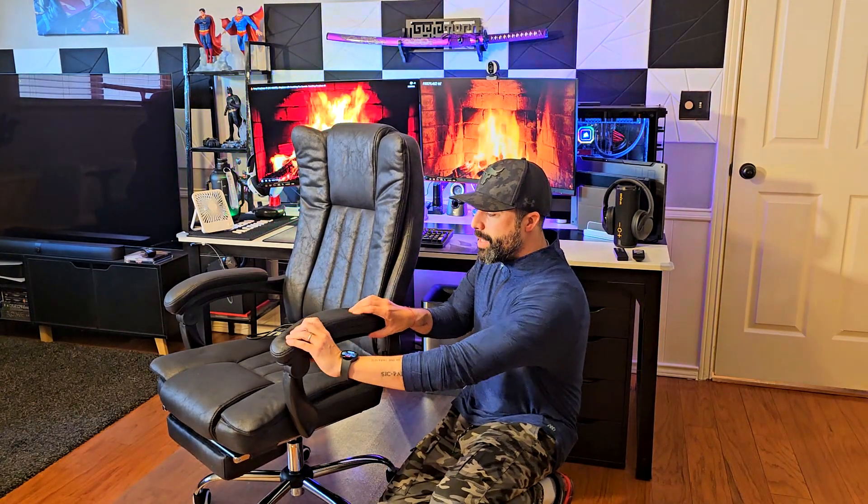One thing I don't like too much about this chair is that you can't modify the height of the armrests. But it's more of an executive chair, so it's designed more for a normal sitting and relaxing position.